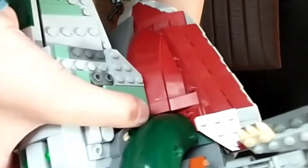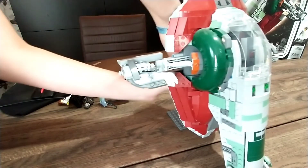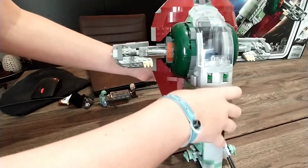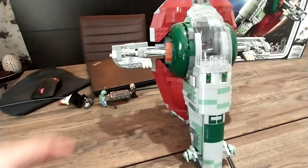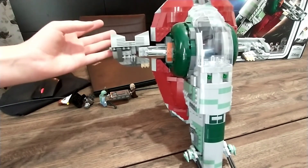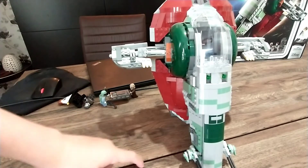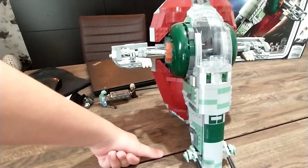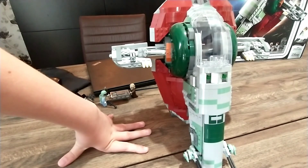I built this myself. Oh — it fell. But just like that, okay, you're supposed to place it on top like that. And just like that, you can have your Slave 1 standing up. There's a review coming soon — watch out for that on my channel. It comes out today, and today is Saturday. So don't forget to like and subscribe, and I'll catch you guys in the next video. Bye bye.